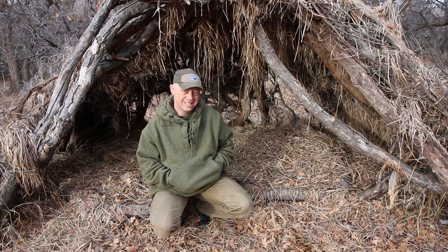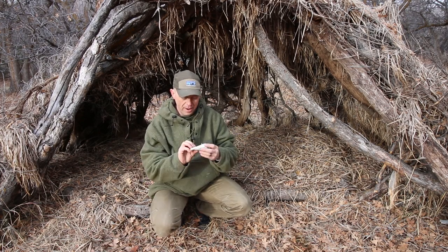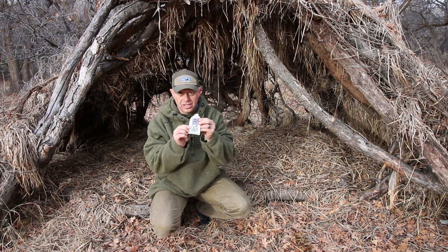Hey, this is Tyler with TJX Survival. Today I'm going to talk to you a little bit about this little Viking whetstone, so stay tuned.